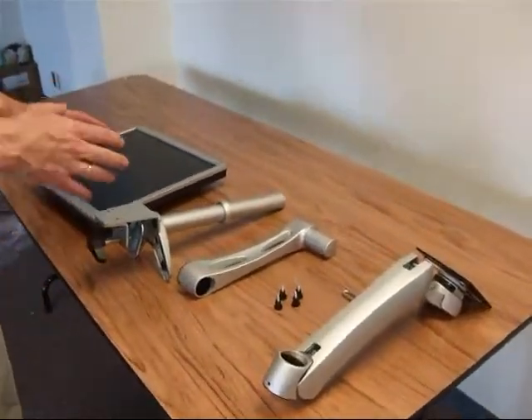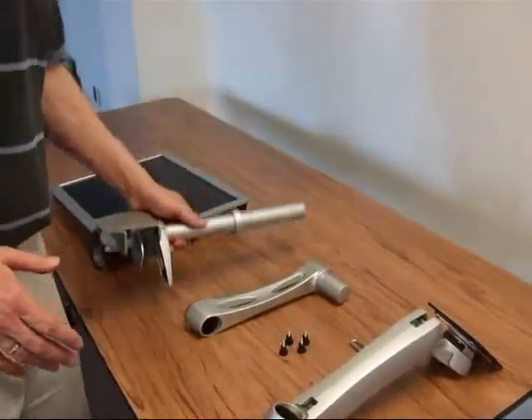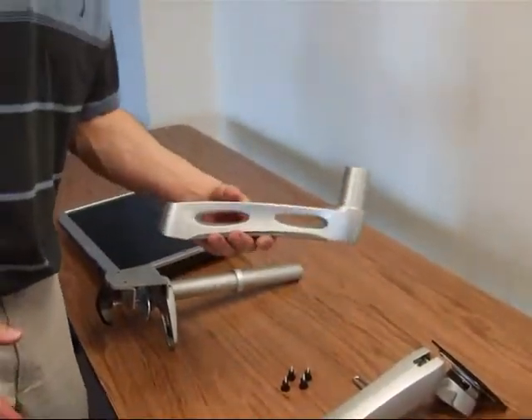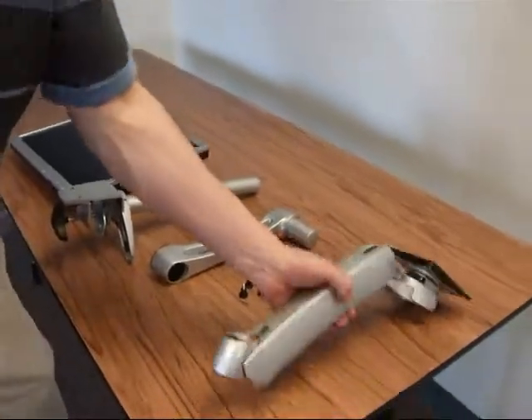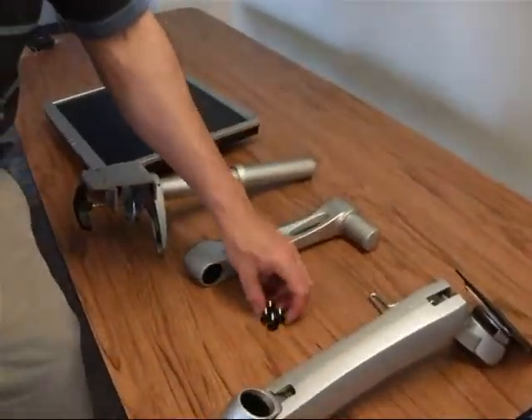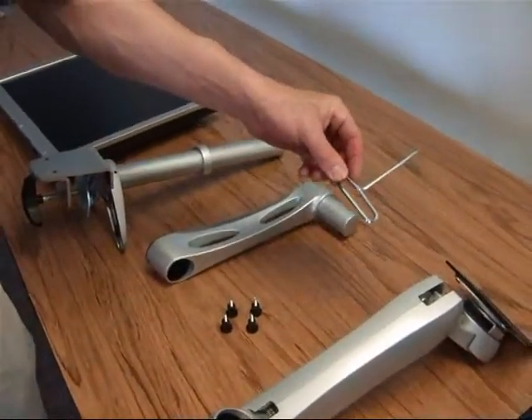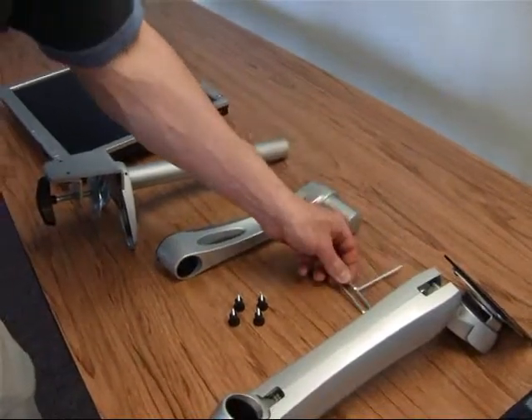Let's take a look at the parts and pieces that we have. We have the base clamp for the monitor arm, we have the middle piece for the monitor arm, and we have the front that actually holds the display. We have four thumb screws for the monitor, and we have one wrench to adjust the tension up and down.